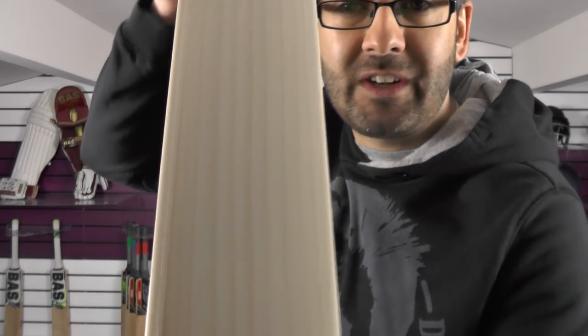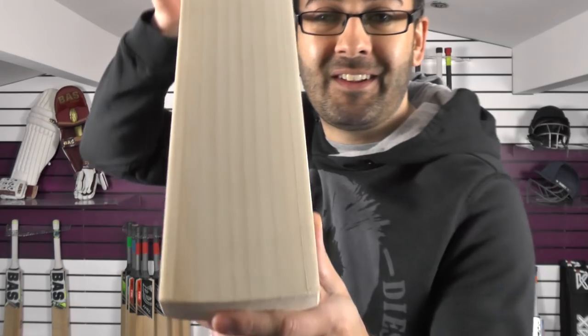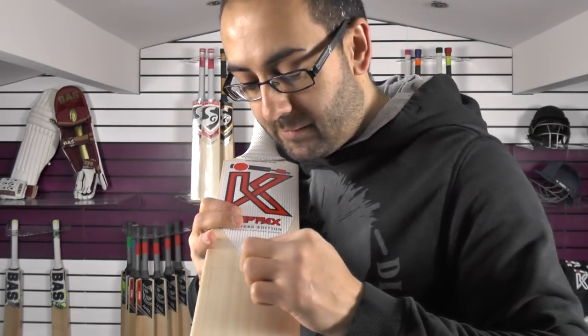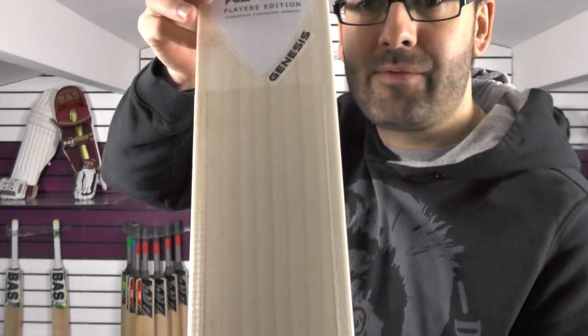Again we've got stunning grains, absolutely beautiful — a really nice looking bat. You've got 9 grains on this one and yeah, really nice looking bat.